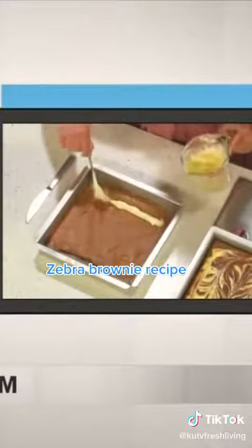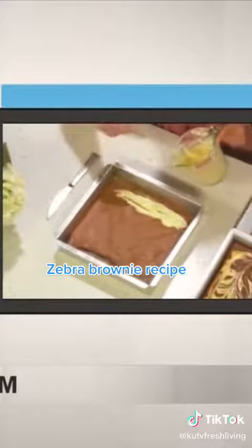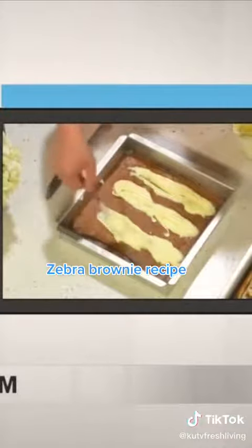We're just going to layer it — I'll just do one example real fast. I kind of just line it in a row. It's super, super forgiving. Because you are going to be blending it.